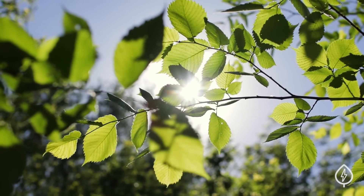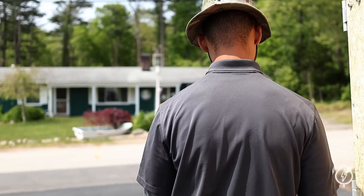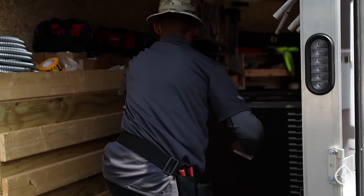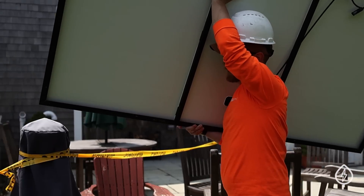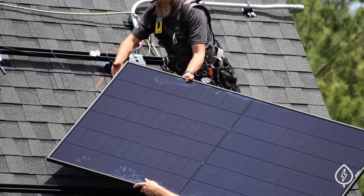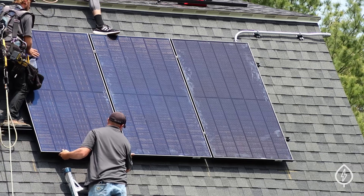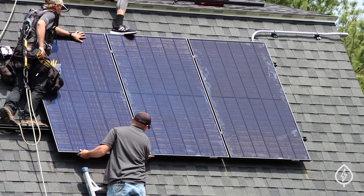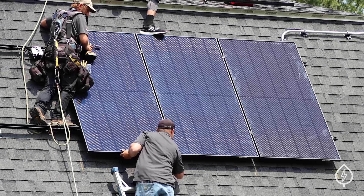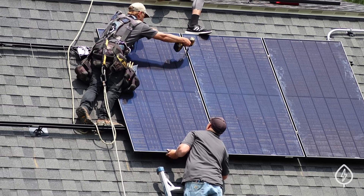We're back to finish up this solar panel installation. Now that the racking system is installed and all of the optimizers have been wired and put into place, it's time to mount each solar panel. The installers will carry each solar panel, which weighs about 40 pounds, up to the roof and hand them off to the roof crew. On the roof, the installers will lay out each individual solar panel, ensuring it is aligned properly, connecting it to its individual optimizer to get the electricity back to the string inverter, and then bolting the panel to the racking system.